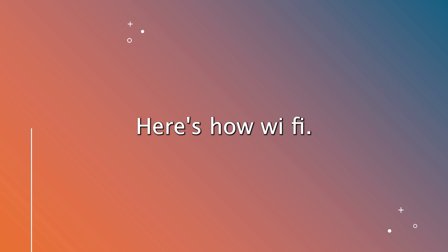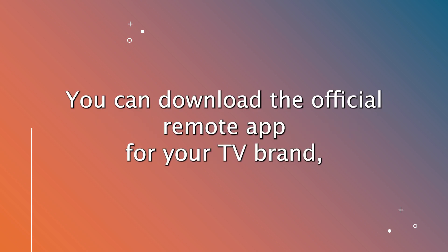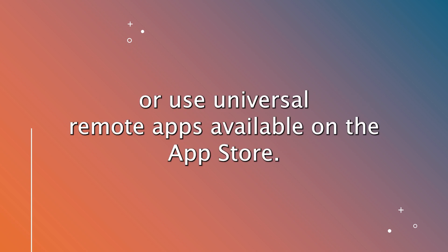Wi-Fi. Many smart TVs and streaming devices can be controlled through Wi-Fi. You can download the official remote app for your TV brand or use universal remote apps available on the App Store.